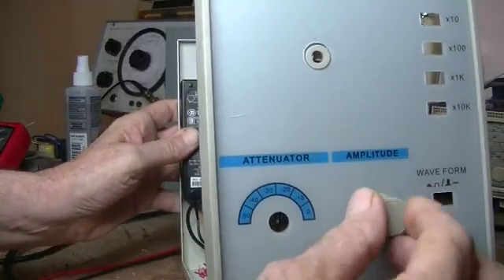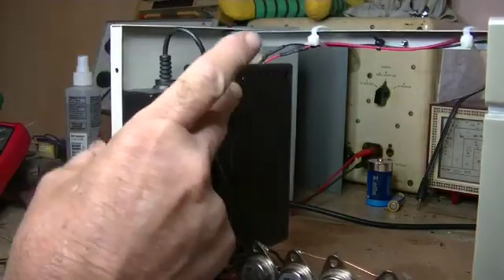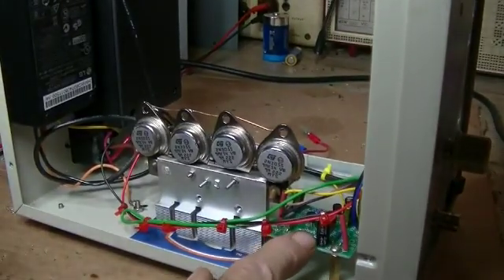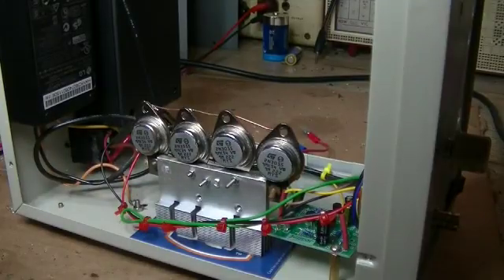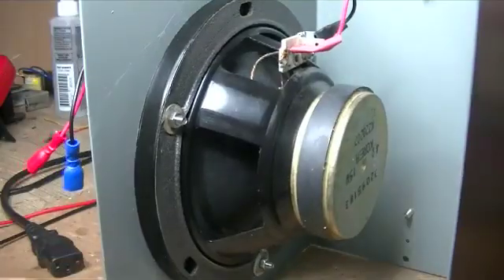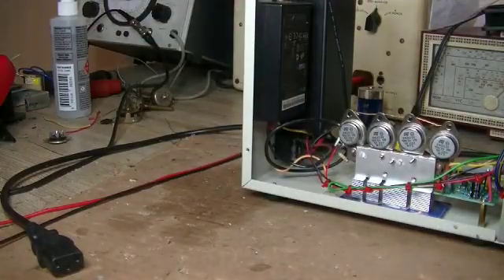It's pretty simple — a BNC plug for the probe, a volume control right there, and the signal goes from the probe straight into the signal tracer. The signal tracer output goes into the preamp, and the output of the preamp goes through the amplifier and into the speaker. The speaker has drilled holes — it's a 4-ohm, roughly 35-watt car speaker. That'll do.